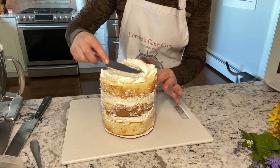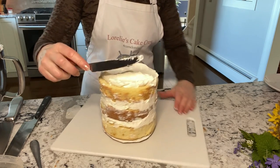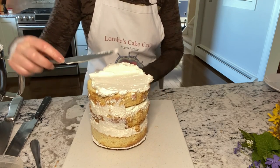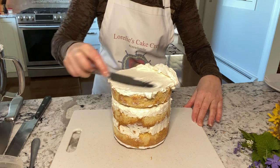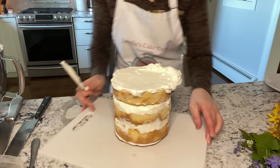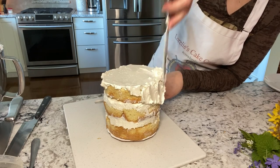Using a butter knife to frost the cake works just fine, especially for this rustic look that we're going for on this cake. Work the buttercream down over the top and down the sides. No turntable, no problem — this is a plastic cutting board which works really well as it spins around beautifully.